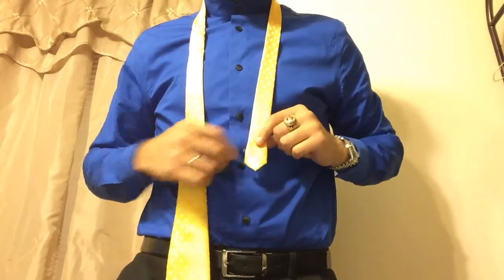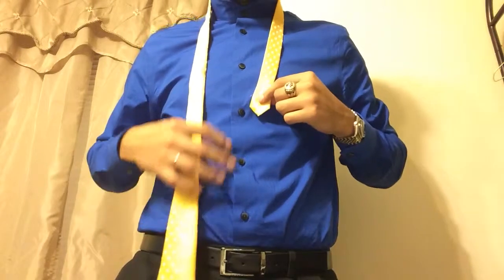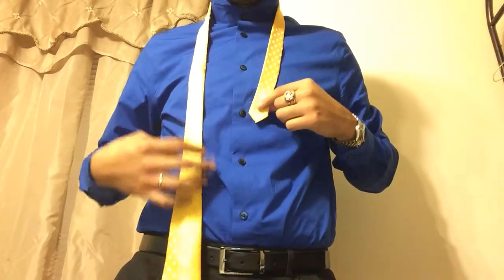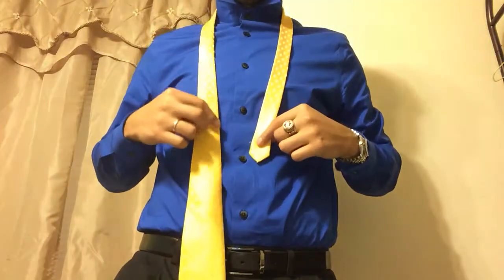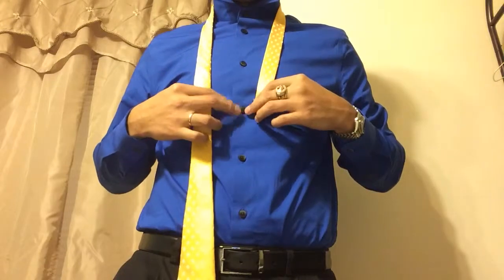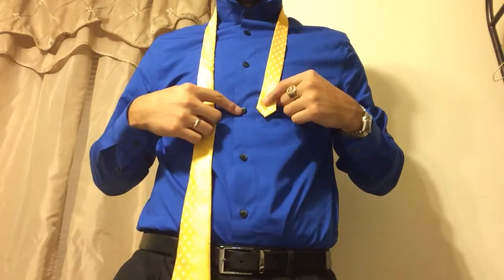You want to start with the narrow end about midway — sometimes about 12 inches, sometimes 10. For some ties it could even be 8, depending on how long or short they are. For this tie, I'll be using this button as my guide.